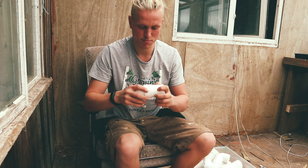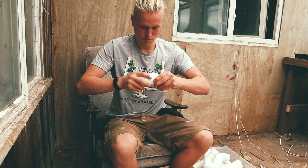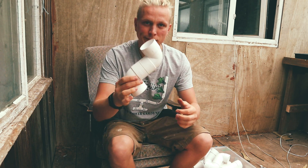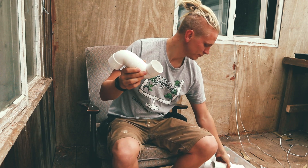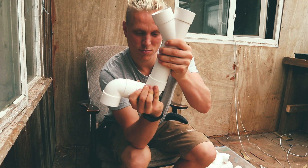Now we're going to make the bottom of the tower — the S section — by using two 90-degree elbows and a little piece of 50mm pipe in between to fix them together. These will be positioned into an S shape and attached to the bottom grow site of each tower.